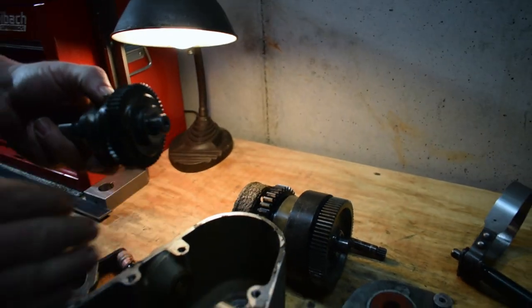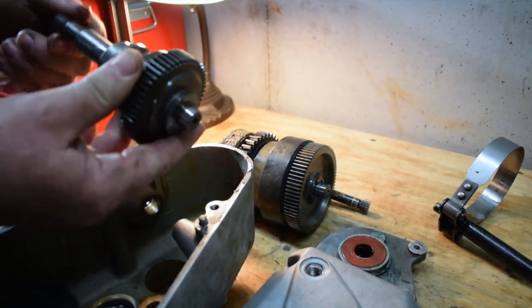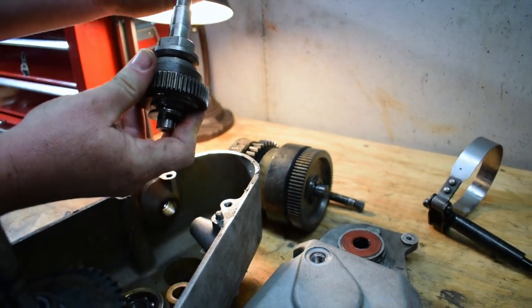I would recommend that once you take this apart, you might as well just replace both clutches in this machine. They're not that expensive. Basically it's just got a snap ring right here — you take that off and you can pull all this apart, put a new clutch in, and put it back together.